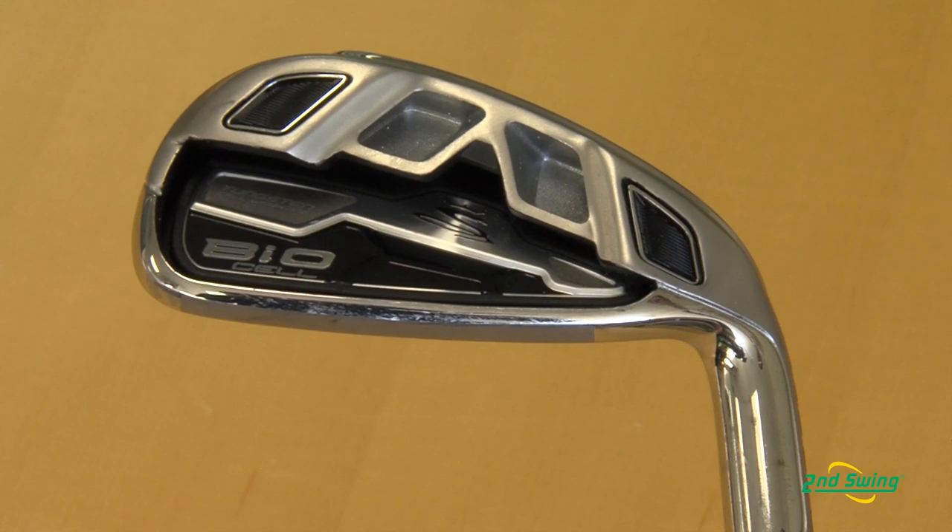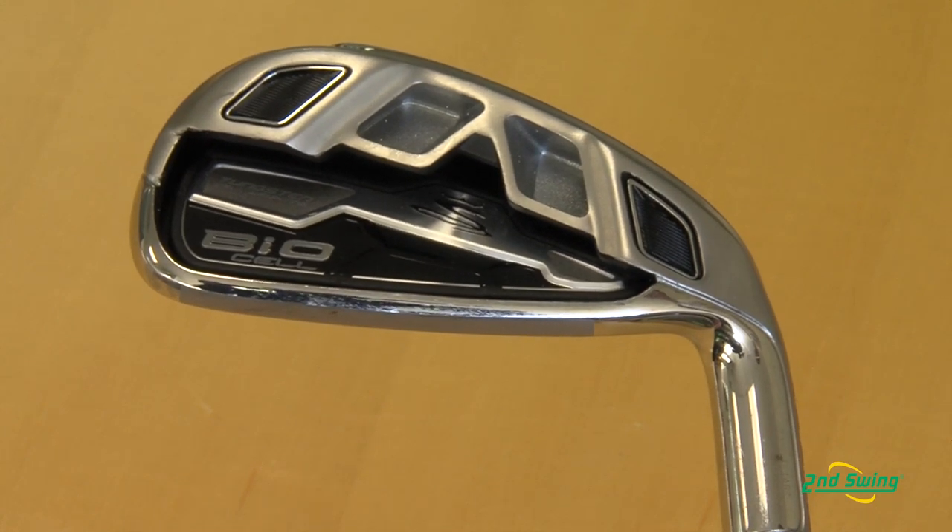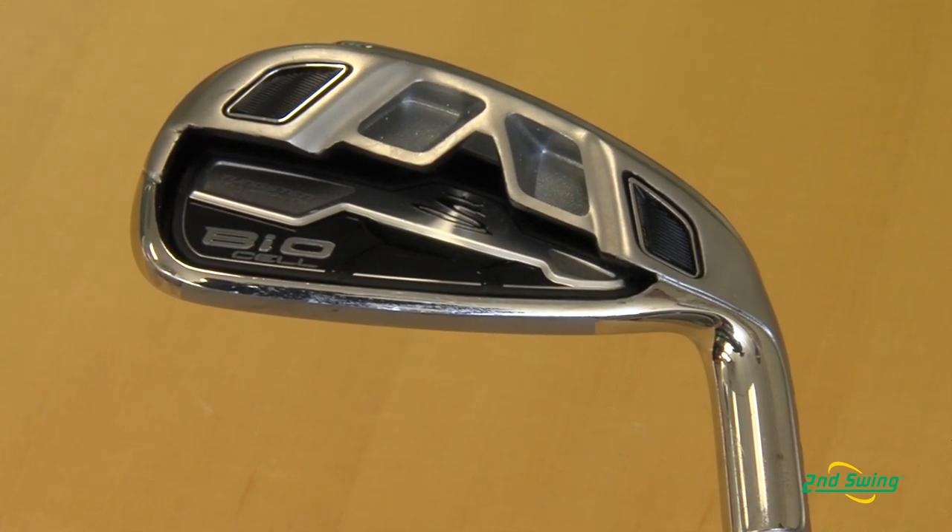We feel this iron is going to be extremely long for the average consumer. This iron happens to be in black, but we also make it in red, orange, and blue, and it will be available in all kinds of custom options that your customers can pick and choose from.